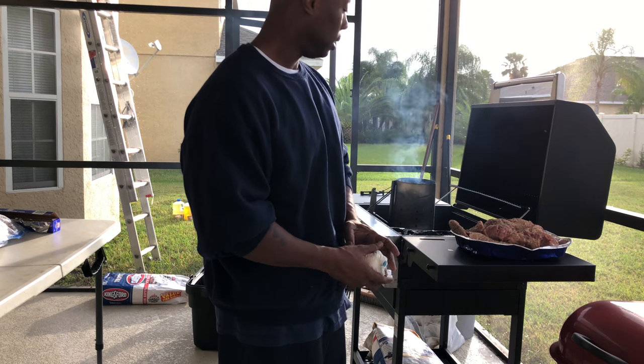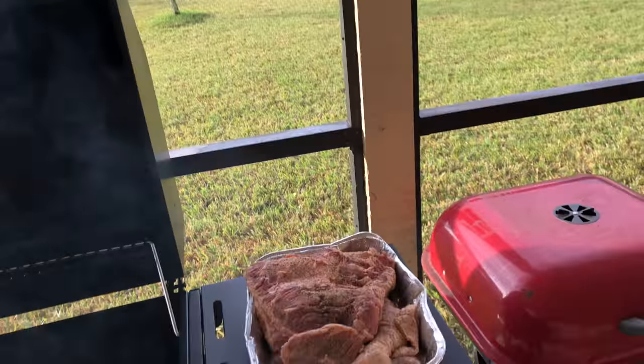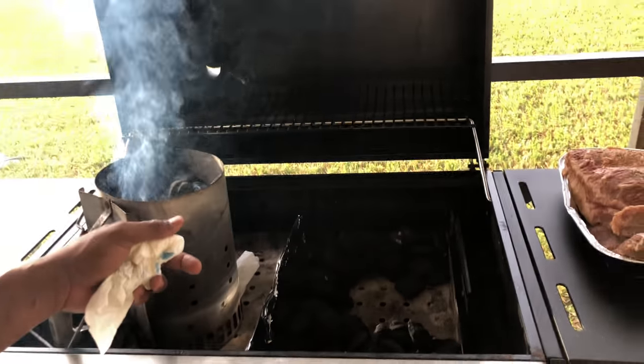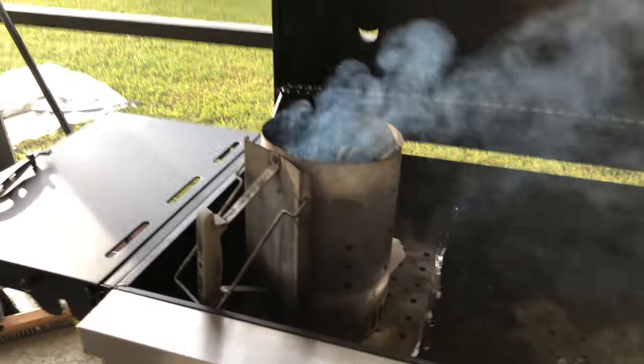Brisket — we'll talk about that more later. Let me show y'all something. Y'all see that brisket just marinated. SPG. I'm cooking on a KitchenAid, as y'all can see. Got my little extra charcoal, because I don't know how hot it's going to burn.